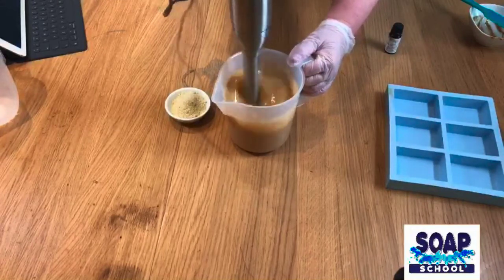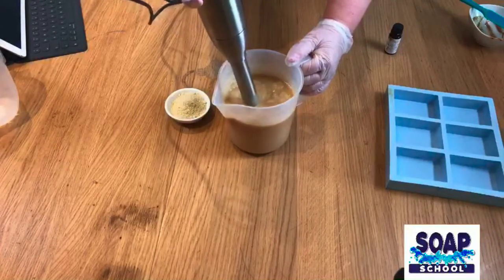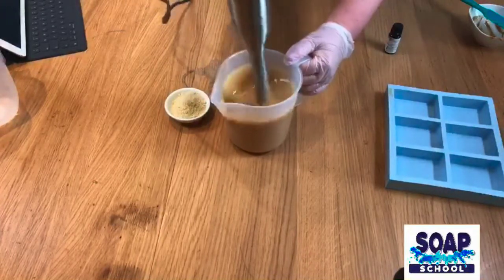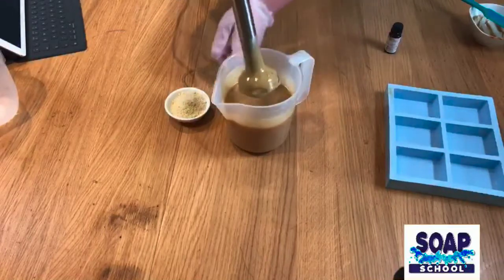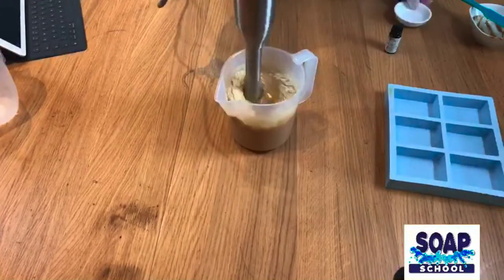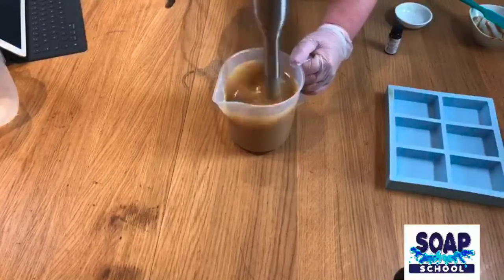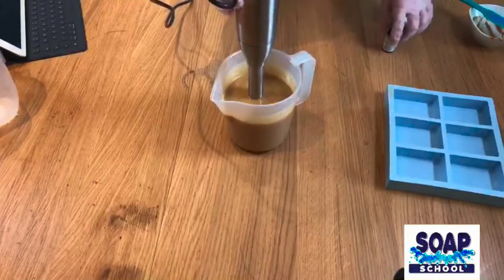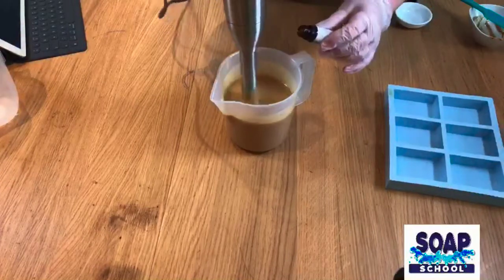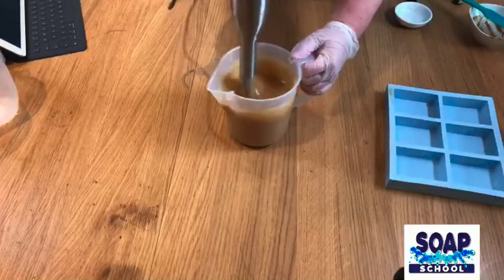It's already looking absolutely beautiful. This stick blender seems to put a lot more air into the mix than I'd like, so now that it's thickened I'm going to add in my ground almonds — very soft and gentle on the skin. I'm also going to add a little bit of lavender essential oil because I'll be using this as a facial soap. Just a little bit in there, and then I'm going to give it another blitz.